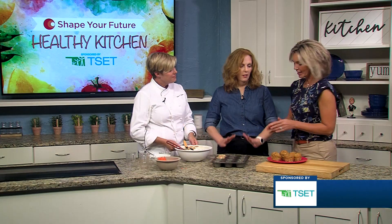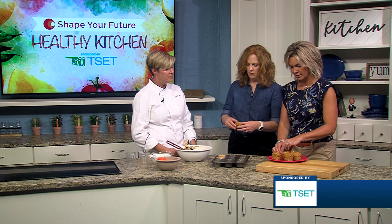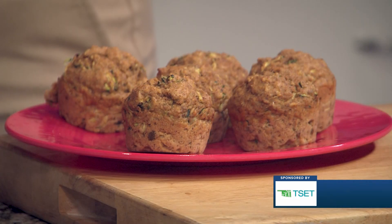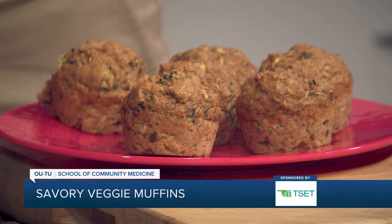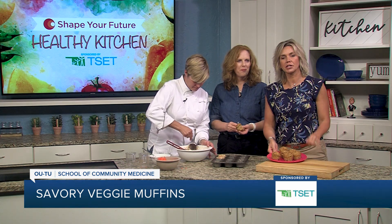Now we get to try the savory muffin. Feel free, I'll let you grab one first. I'm excited about this. Very good — just something a little bit different. That's very good. If you want to try this recipe or any of the other recipes, head to KJRH.com.